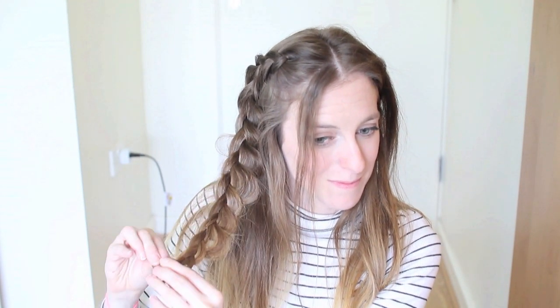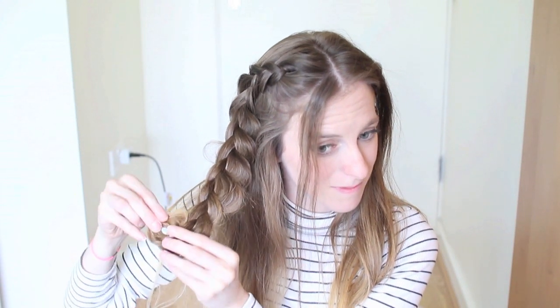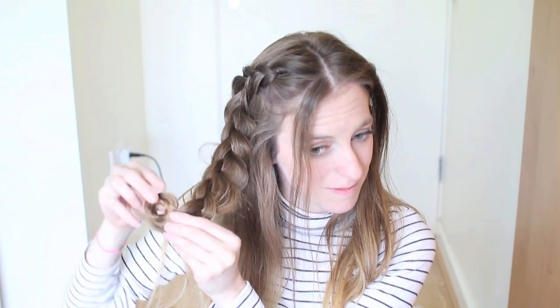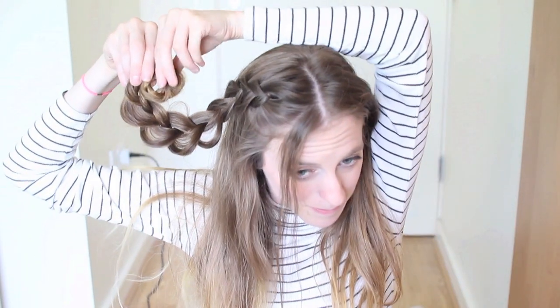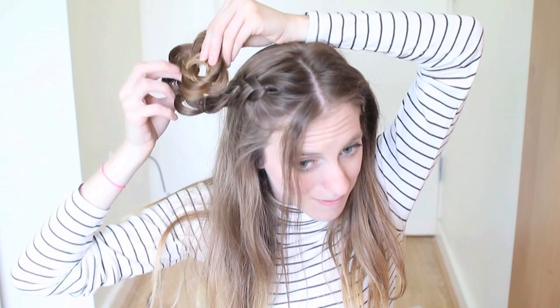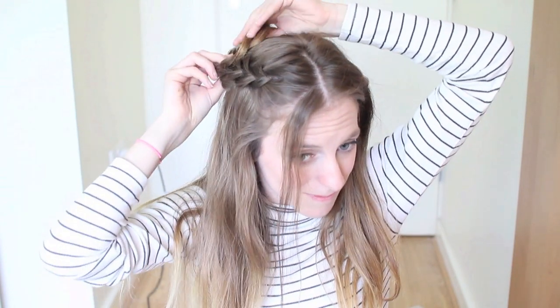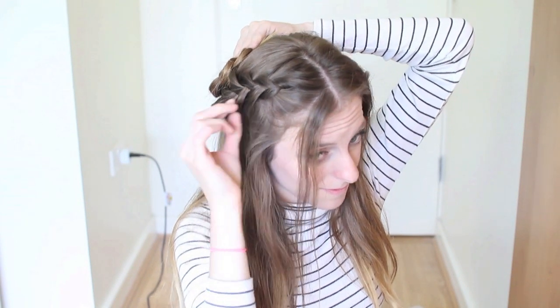Then you just want to get your ends and tuck them up, and you're going to start to roll the braid up towards your head. It doesn't matter if the ends are poking out because you can clip them later. Don't worry if you don't get it on the first go, because sometimes it takes a couple of tries to get the flower braid to look nice. When you're happy with how it looks, just pin it in place with as many clips as you need.